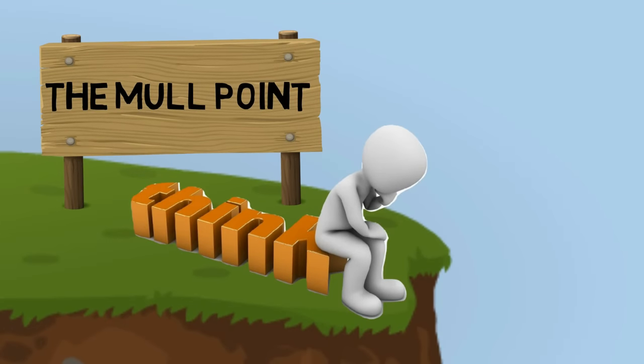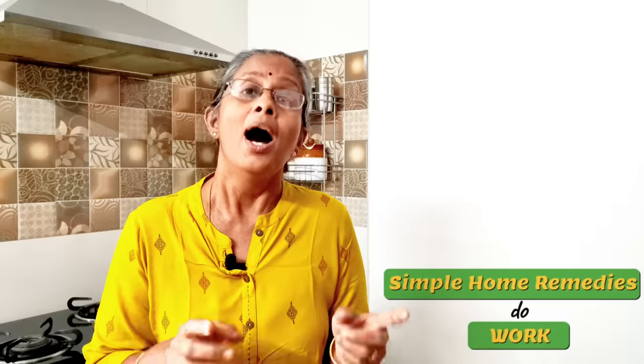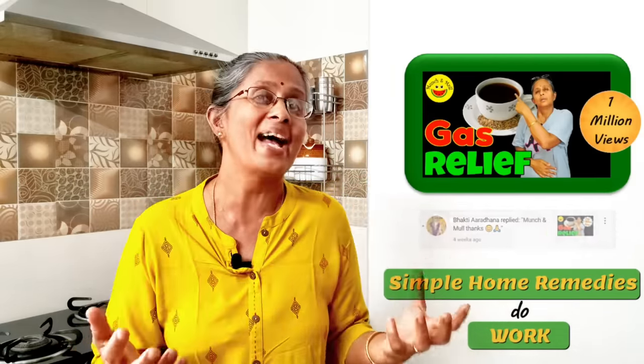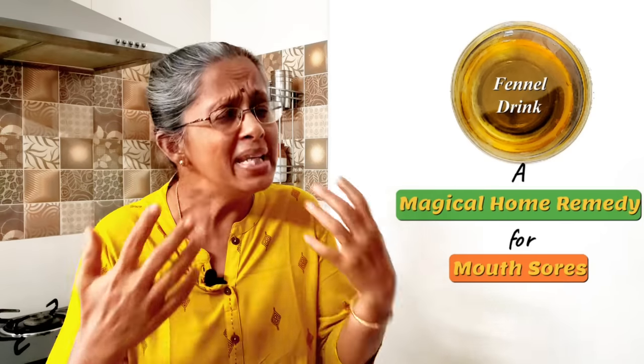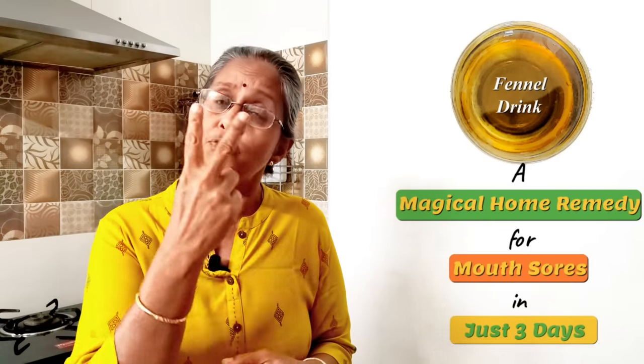Many a times, simple remedies like this are often an answer to many health issues, but we often tend to disregard them. Simple remedies do work — a proof of that is my Jeera Kashayam video on gas relief, which has crossed 1 million views, and every single day I receive comments of how people have benefited from it. Similarly, this fennel and candy sugar drink is really magical for mouth sores and ulcers — I have recommended it to many of my family and friends and it has worked for them with continuous use of two to three days.